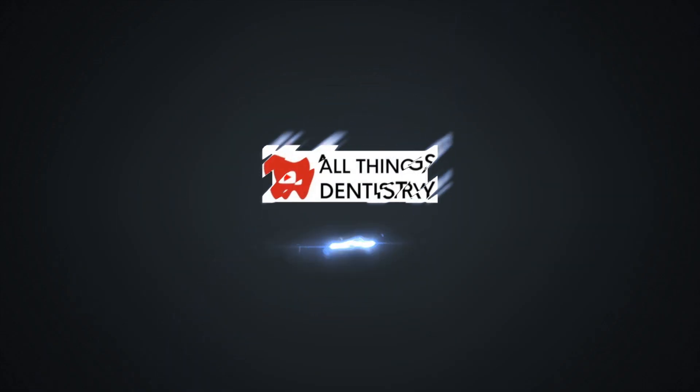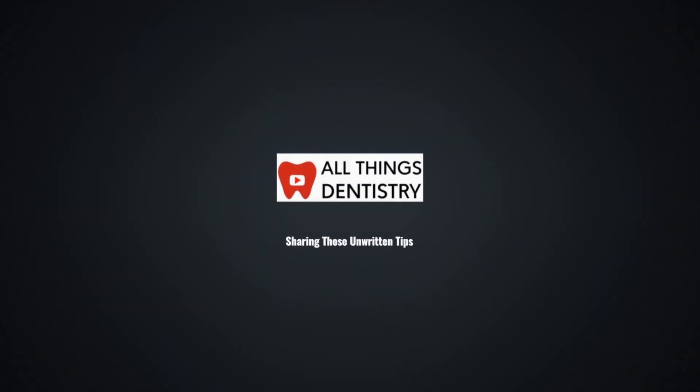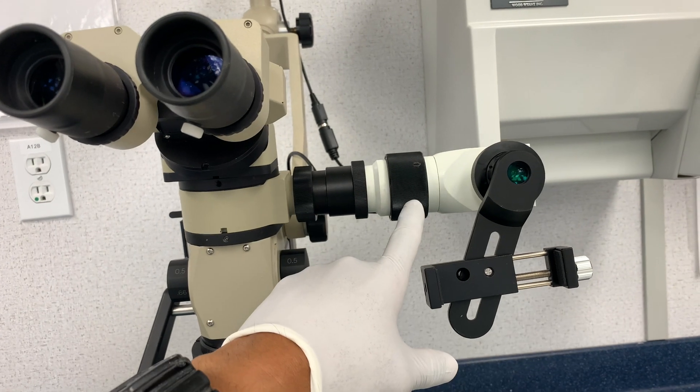Yeah, as from All Things Dentistry, the place where we're passionate about sharing those unwritten hints and tips of dentistry, today is a really neat day.